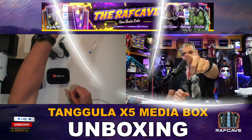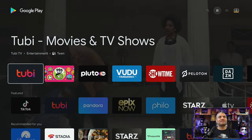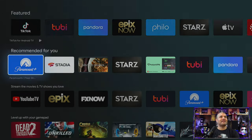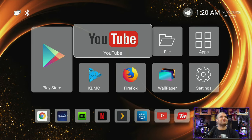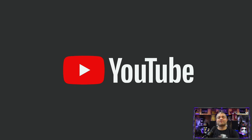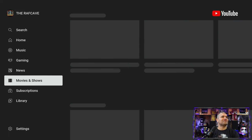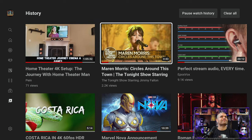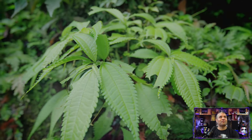Here is the main screen interface. We have the Play Store — go in there and you can download all kinds of amazing Android apps, plenty to choose from. Back on the main screen there's YouTube. Going into YouTube is awesome — you can watch up to 4K videos, no problem. Let me show you a 4K video real quick. There we go — 4K YouTube, fast loading, smooth, no buffering, no hesitation, crisp and clean.